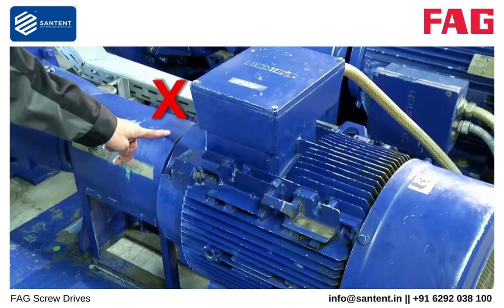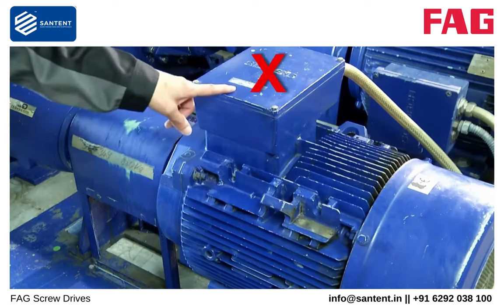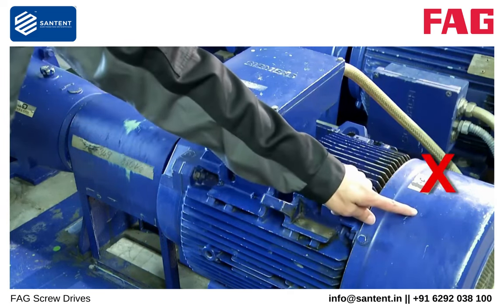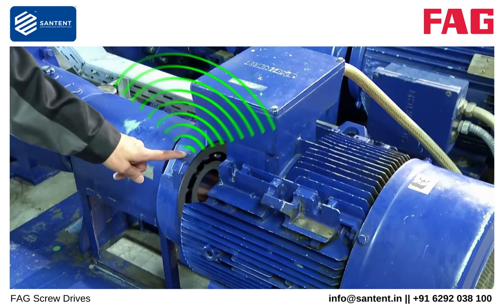The measurement point should be selected so that it is close to the component to be monitored. It is important to achieve good mechanical coupling. Ideally, this should be on solid metal. Sheet metal parts or covers are not suitable for mounting.